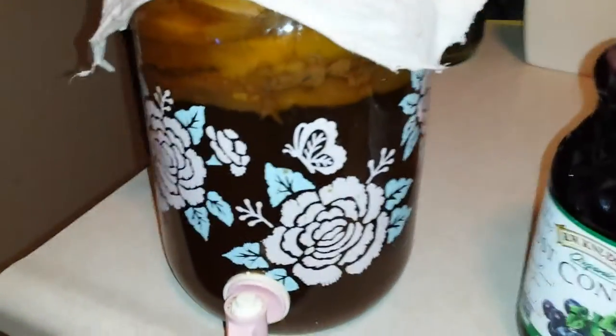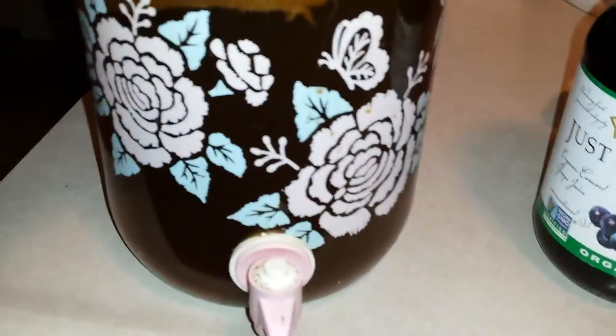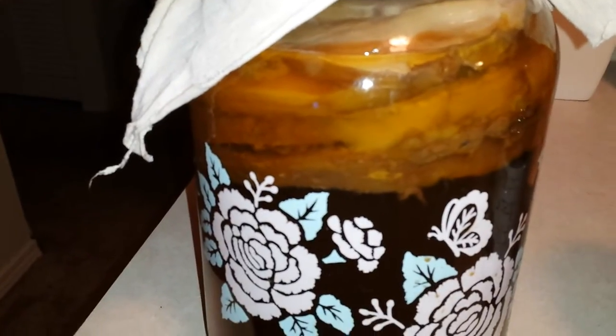Hey YouTubers, this is Lonnie Clark, Nuts for Art. It's Kombucha Making Night. Look how big my momma kombucha is.